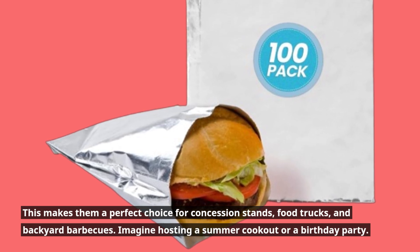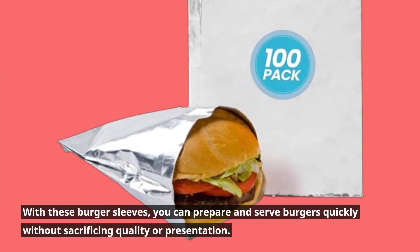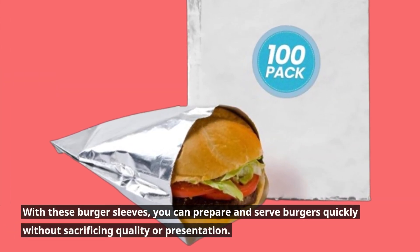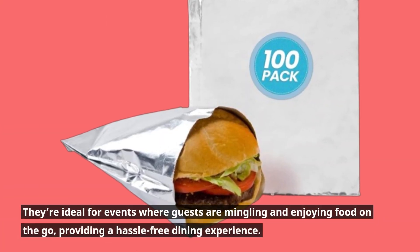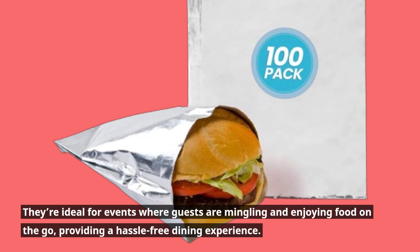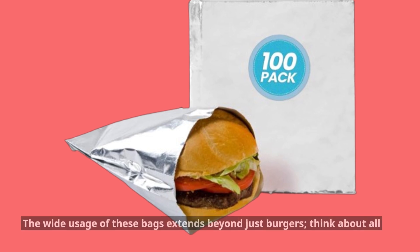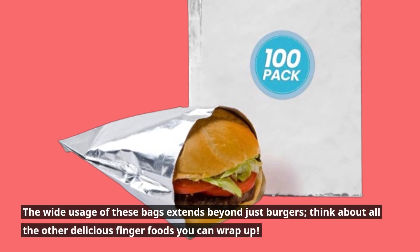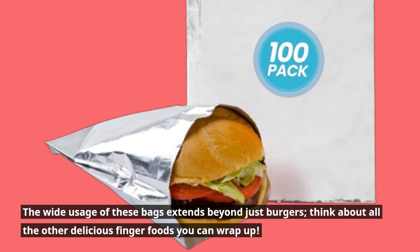Imagine hosting a summer cookout or a birthday party. With these burger sleeves, you can prepare and serve burgers quickly without sacrificing quality or presentation. They're ideal for events where guests are mingling and enjoying food on the go, providing a hassle-free dining experience. The wide usage of these bags extends beyond just burgers — think about all the other delicious finger foods you can wrap up.